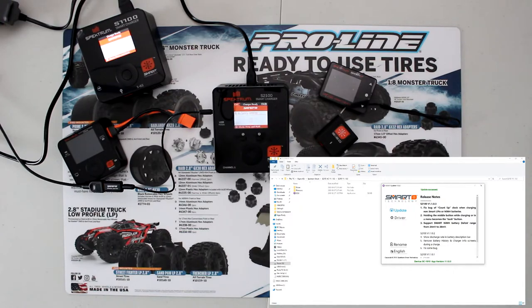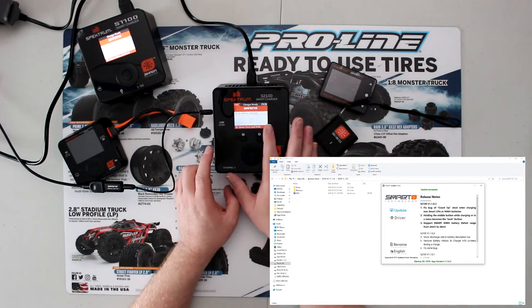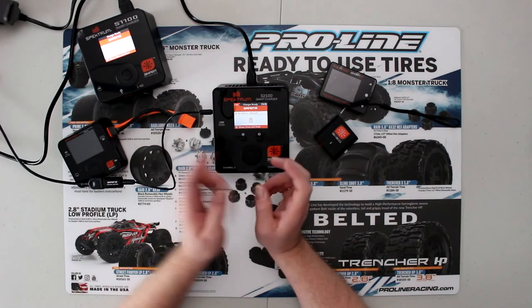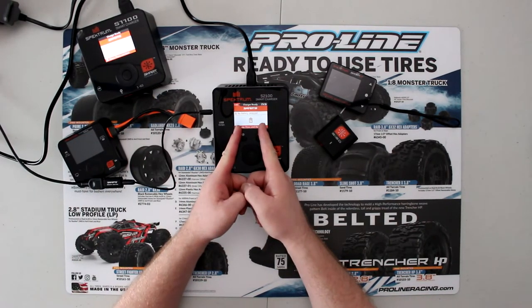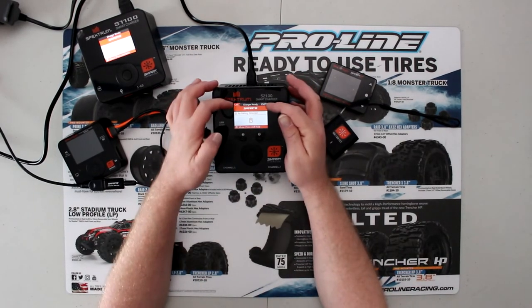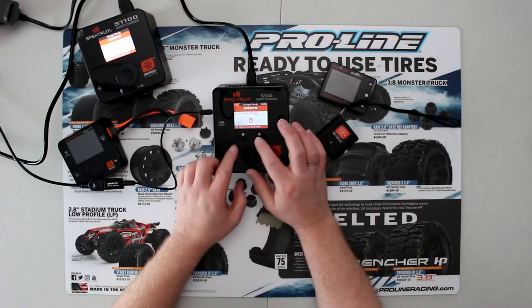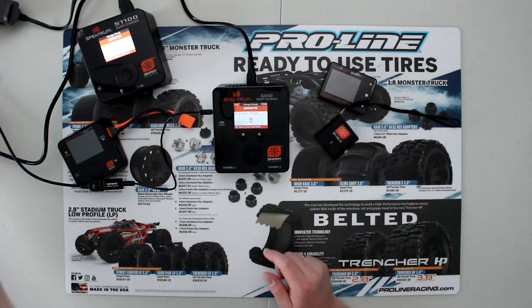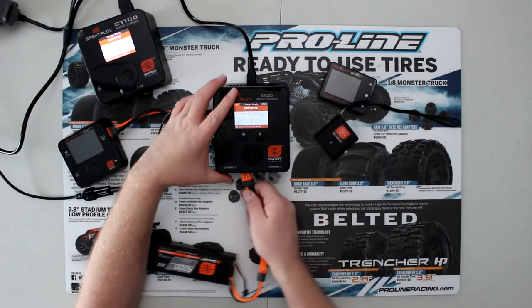Here we go — we have our new screen. It's a little darker on this one but they're pretty much identical now. In the past you had two different screens to flip between. Now the charge icons are on top. Basically you switch, switch, switch — and when you plug in your battery it auto-starts.